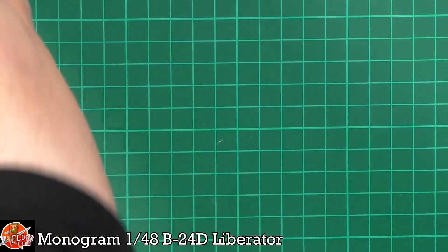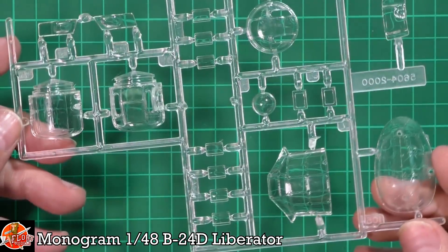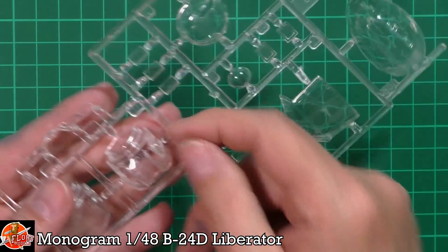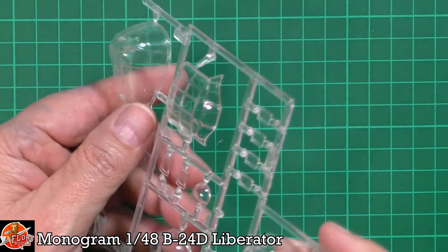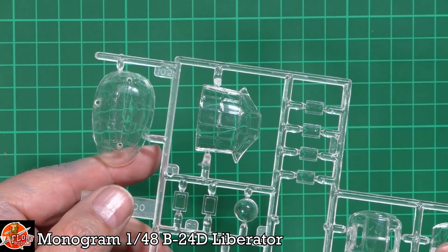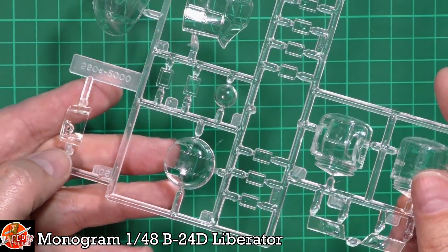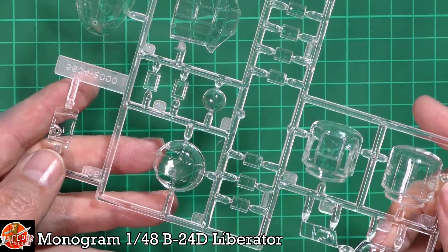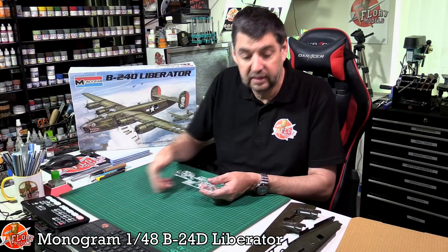The clear parts look very nice indeed with good sharp edges, making masking easy. Being the D variant, it has the rounded nose front rather than the turret of other versions, with lots of detail for the gun fittings. Despite some sprue rub, a quick polish should be absolutely fine.